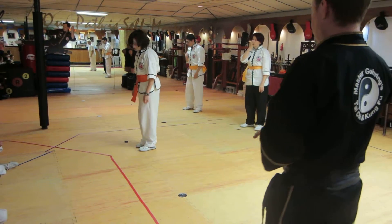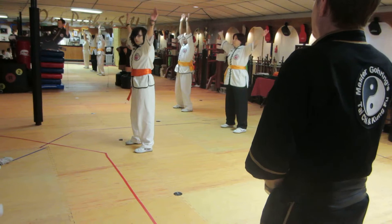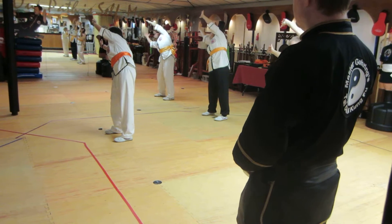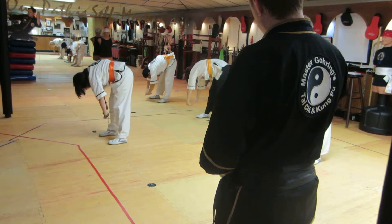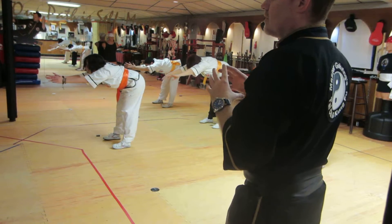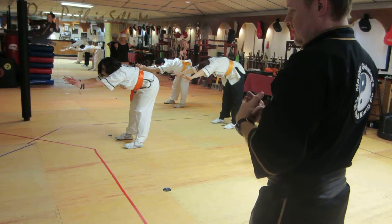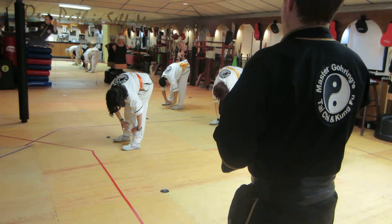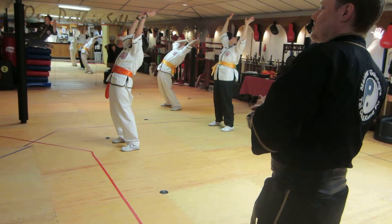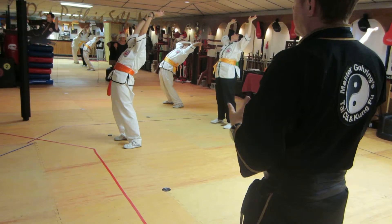And the compass — separate the feet shoulder width. Just do one side of the compass: and up, and to the right, and down to the right, straight forward. These postures help you gain flexibility and strength for your Tai Chi practice. And it might surprise you that learning this routine is the secret to having amazing power in your Kung Fu punching and kicking.